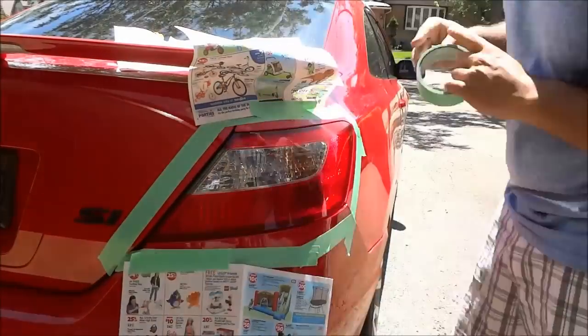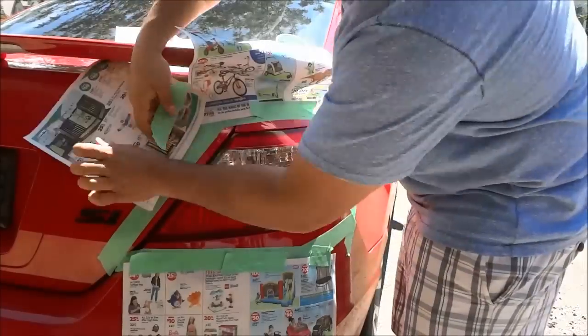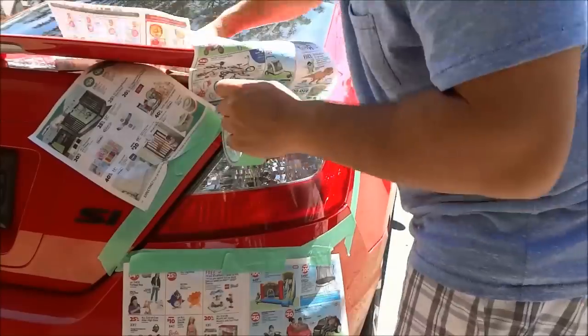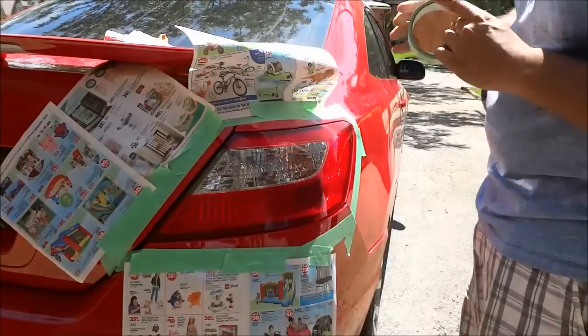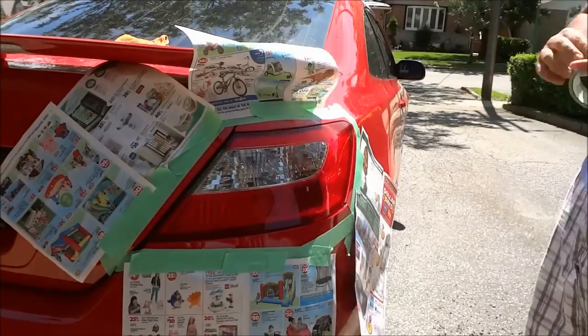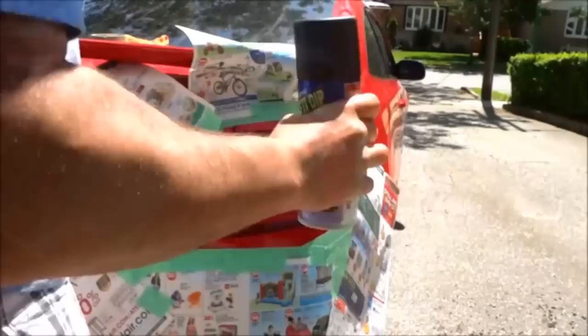Once I finished creating the border, I used some old newspaper to create sort of some draping around the border so that I would pretty much prevent any overspray from getting on the car. Plasti-dip overspray is really easy to remove, but I figured I might as well avoid it as much as possible.